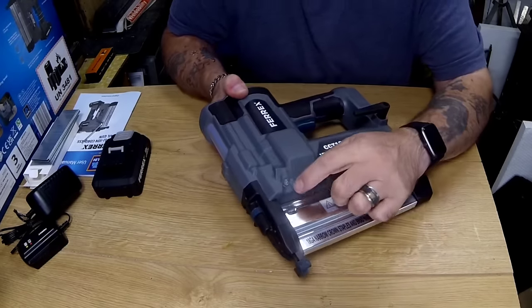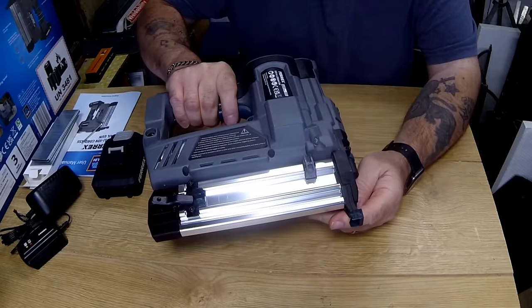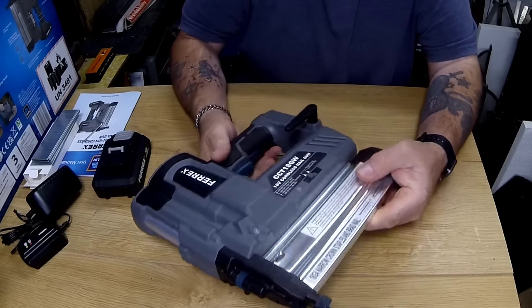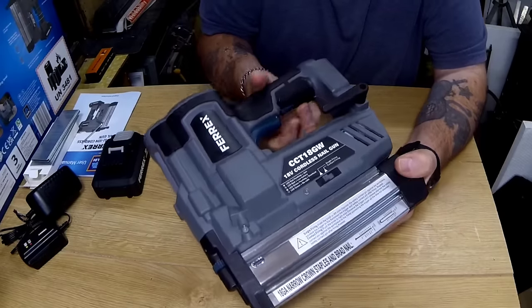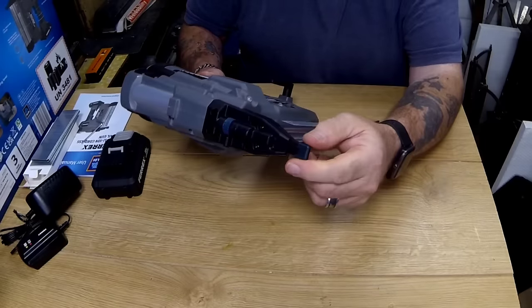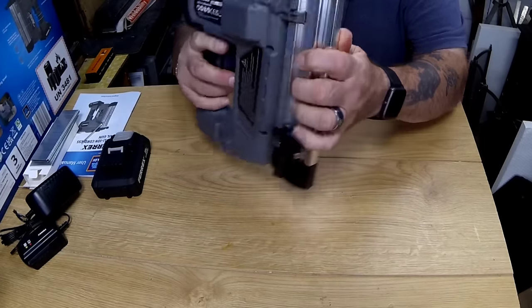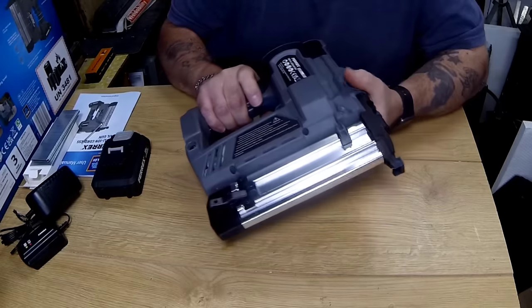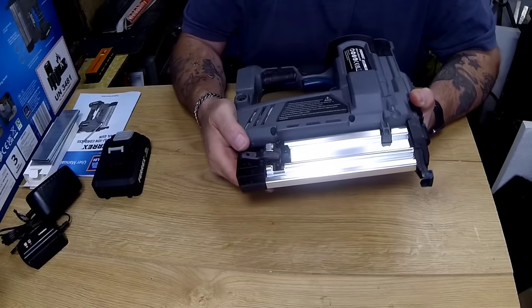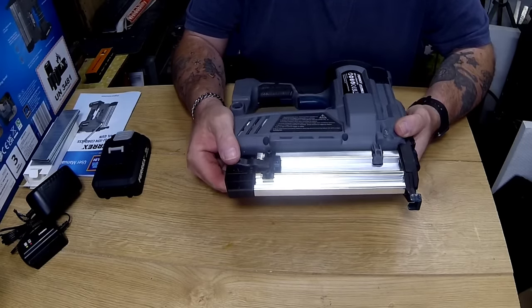There's also an LED light here on the side for lighting up when you're using it in a dark corner or anything, and that's switched on by a switch just behind the trigger. On the front there's a rubber tip to stop you marking your work so much, and there's a spare one on the back of the magazine — so if that one wears out or drops off and you lose it, you've got another one there.